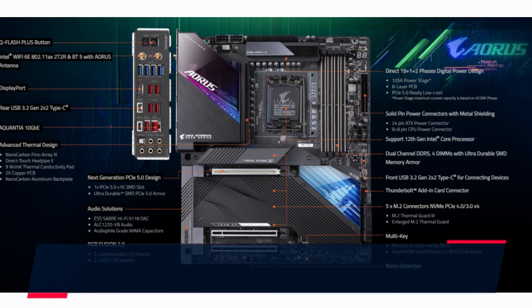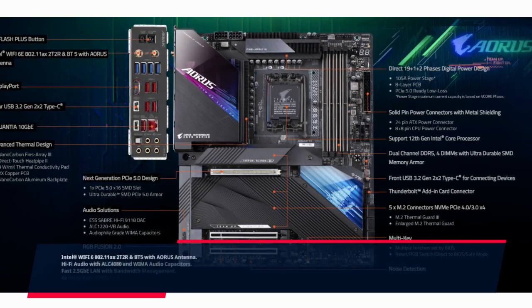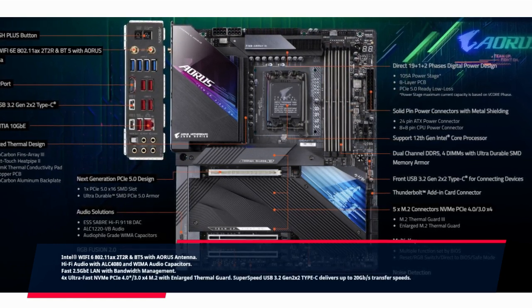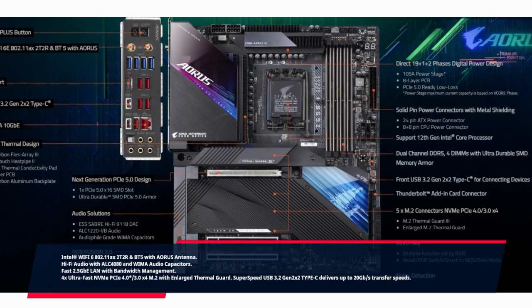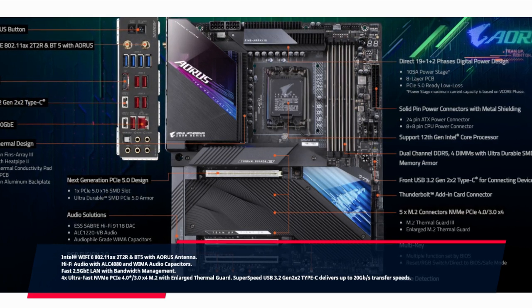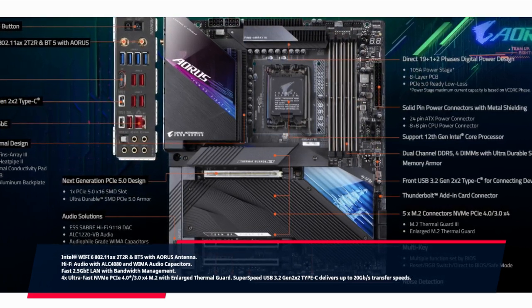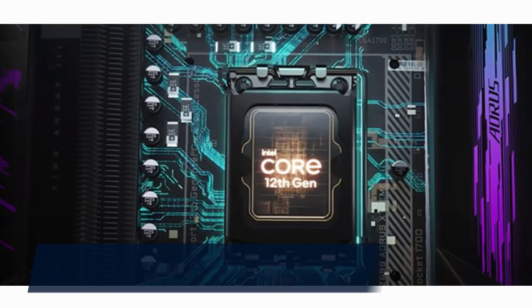Additional features: Bluetooth 5 with Aorus antenna; Hi-Fi audio with ALC 4080 and WIMA audio capacitors; fast 2.5Gb LAN with bandwidth management; 4x ultra-fast NVMe PCIe 4.0/3.0 x4 M.2 with enlarged thermal guard; Super Speed USB 3.2 Gen 2x2 Type-C delivering up to 20 Gbps transfer speeds.